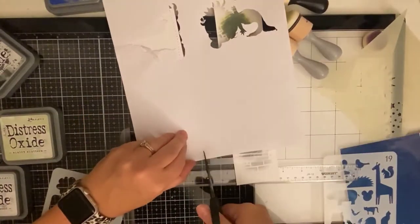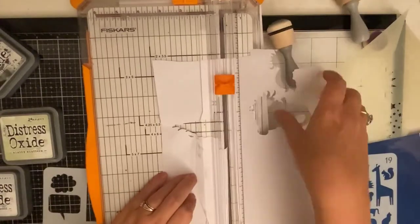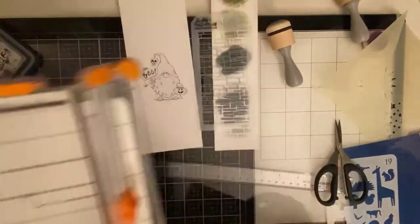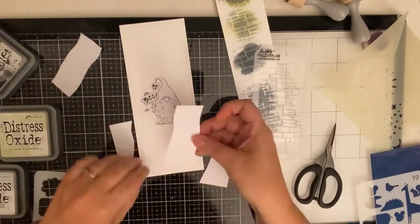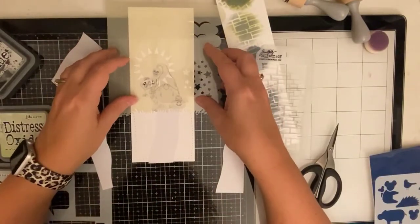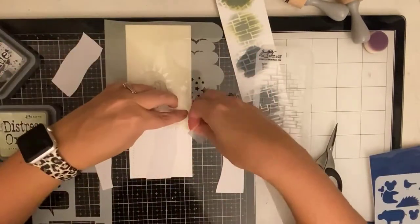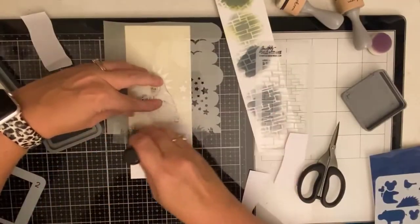I tested out different color combinations on a scrap piece of paper before putting it on my card. I needed to create a walkway so I'm just cutting this out with my scissors and my paper trimmer to create a mask so that I could ink up the sides with black soot Distress Oxide ink. Distress Oxide inks are my favorite inks to blend with. I'm using the Scene Maker stencil from Simon Hurley to create the grass.